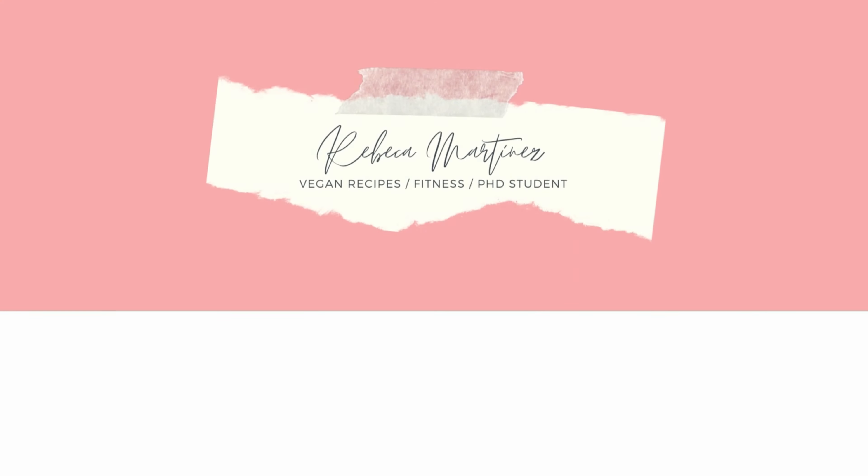If you like this recipe, be sure to subscribe to the channel for more, and let me know in the comments what else you'd like to see. See you next Friday.